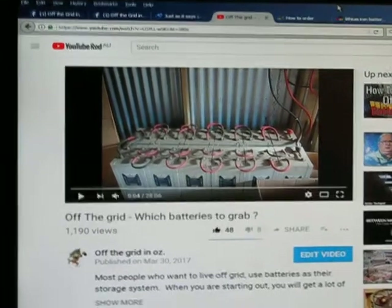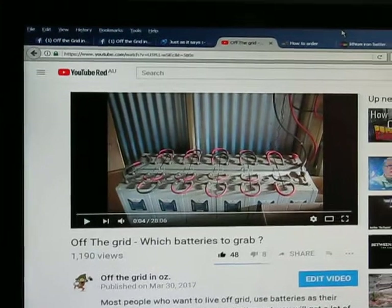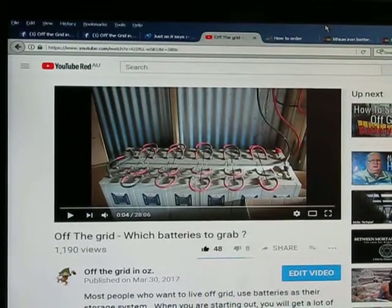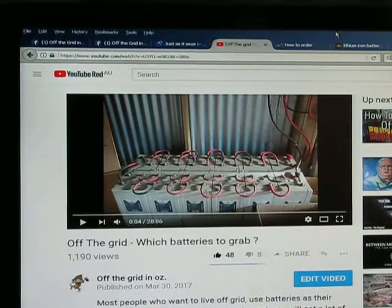For lithium-ion — one of the newer, far better batteries, but the cost is what this video is about — they are 1.2 volts on average. If you put a big battery bank together for 48 volt, you're going to need about 40 of them.